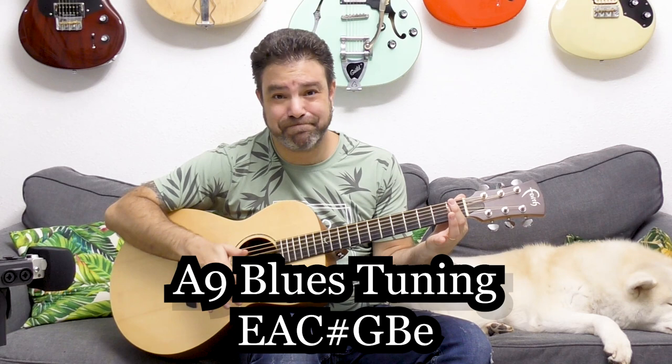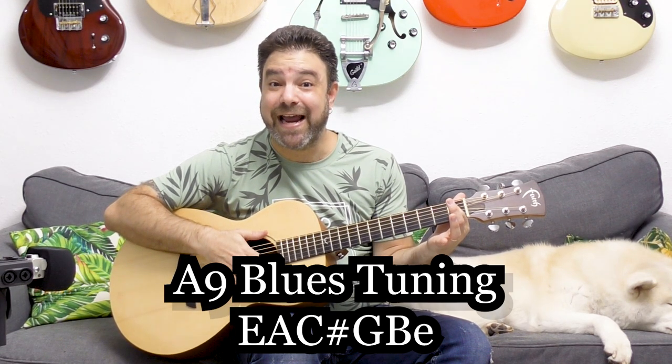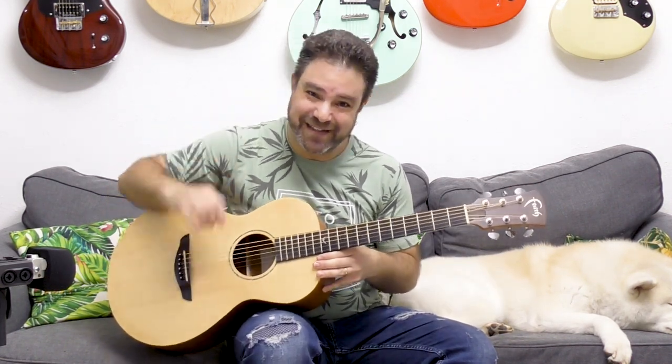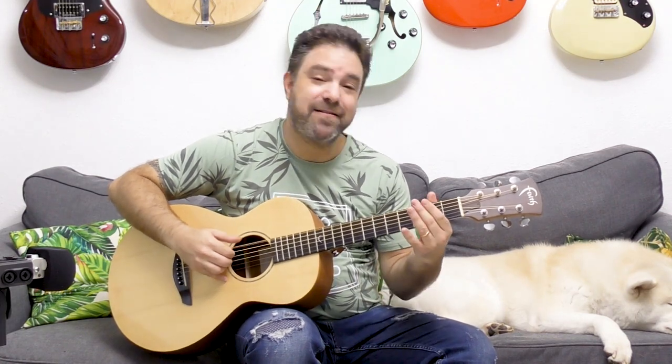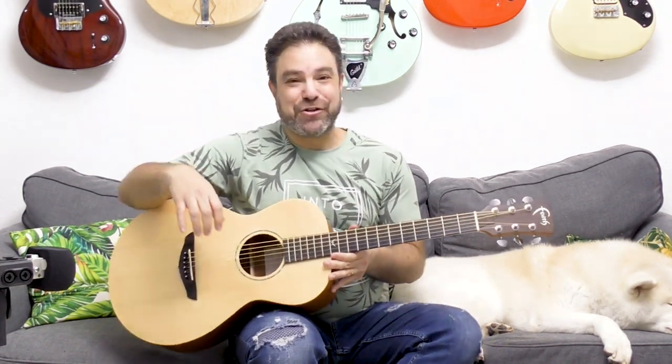Standard tuning — meaningless, abstract. A9. Now if you still can't hear it, just listen to this. Now can you hear it? This is a beautiful tuning.